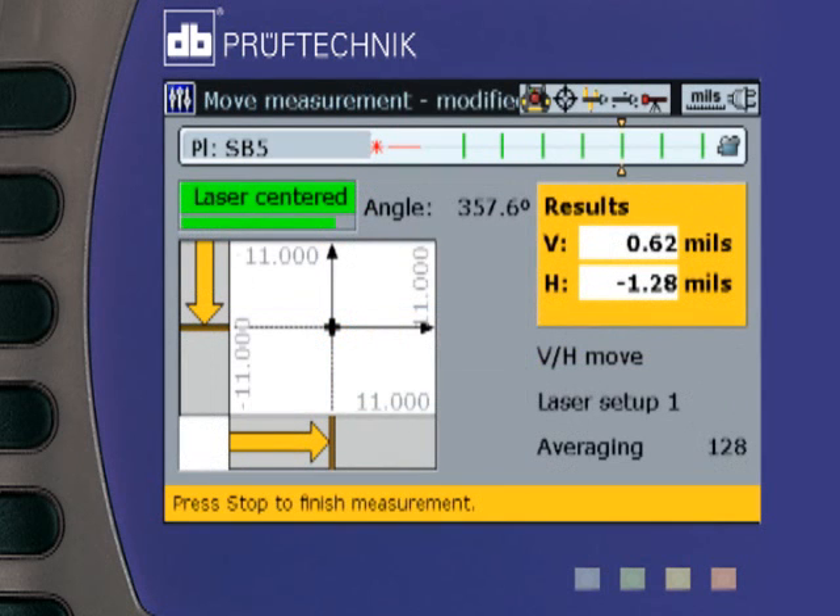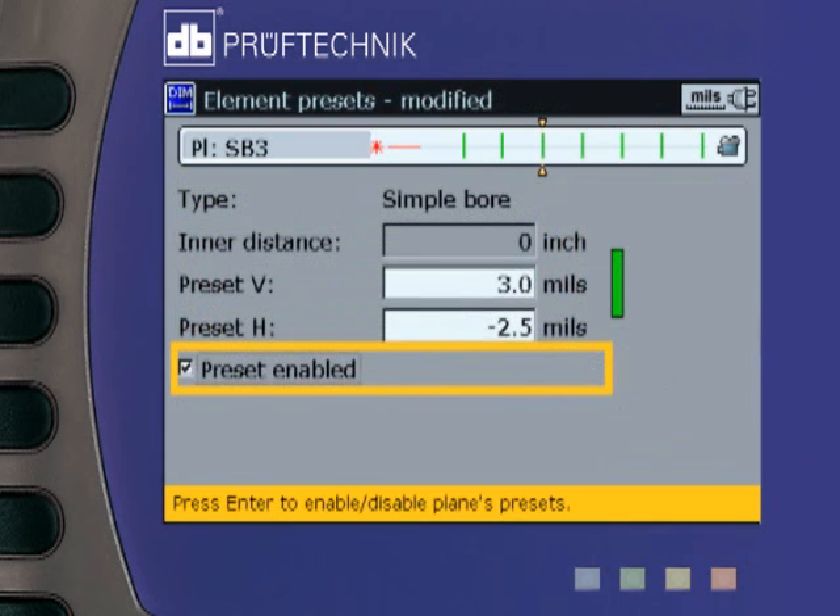The moves or corrections of any bore or point can be monitored in real time, and target offsets for any point may be input.